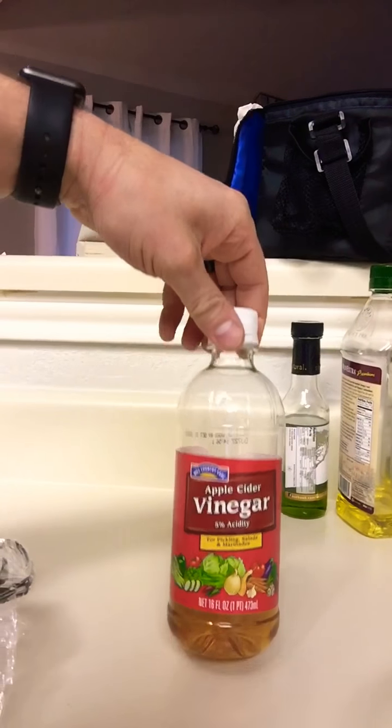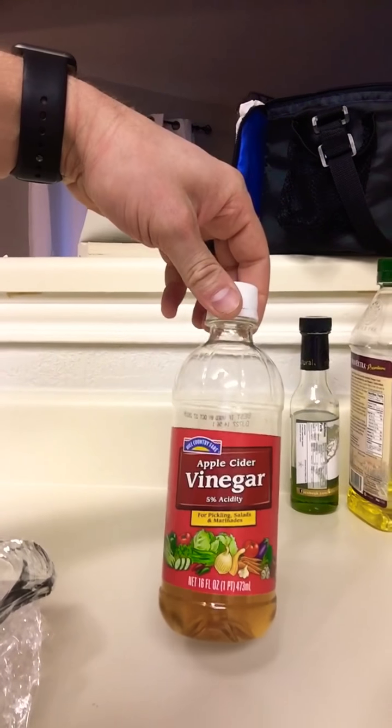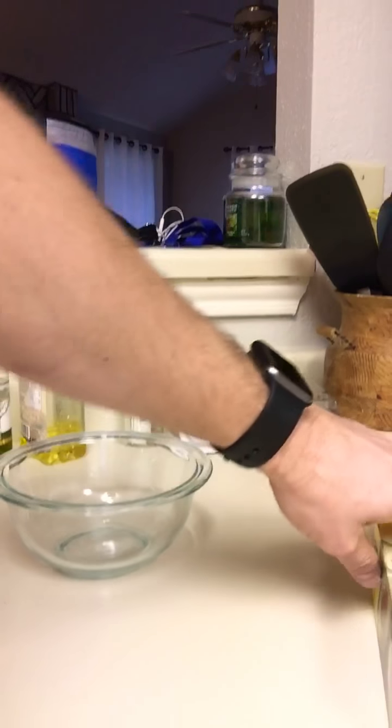So I looked on the internet, did some research, figured out what seemed to work best for others, and it's turned out to work very well for us. All you need is apple cider vinegar — get it anywhere, doesn't matter what kind — and a bowl.